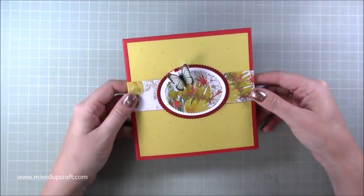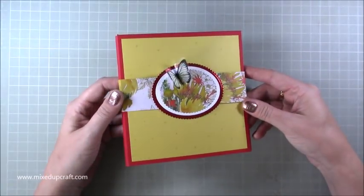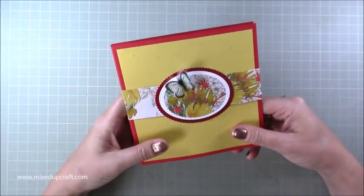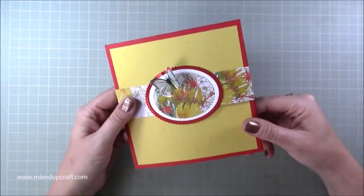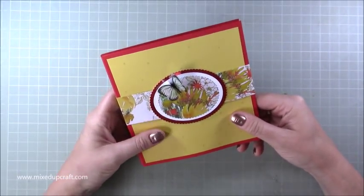Hi everybody, it's Sam at Mixed Up Craft. Thank you for watching today's tutorial. This is fun fold card number three for this year's creative card series and I'm really pleased with this one — I love it. It's quite a Mixed Up Craft look with the belly band; it's quite a signature look of mine when I go back through past tutorials.